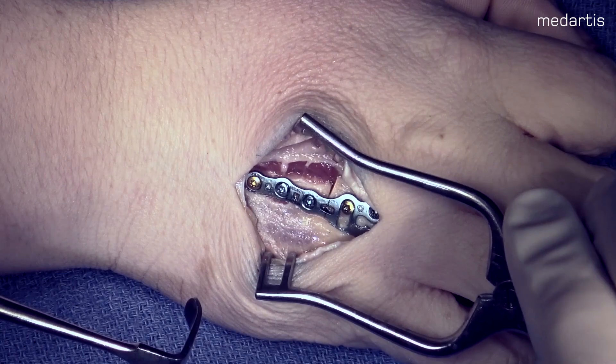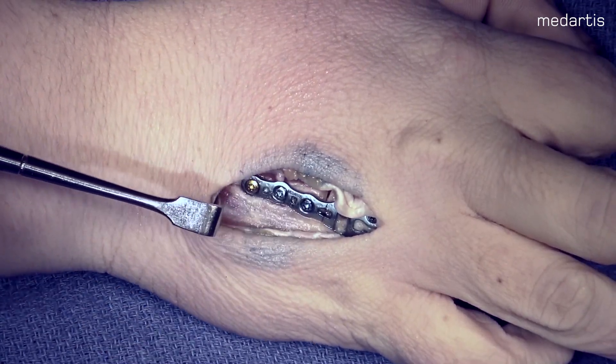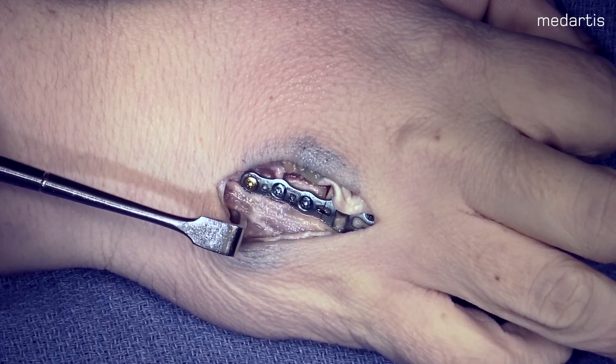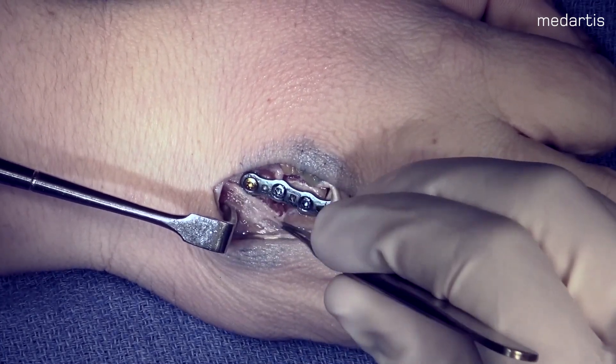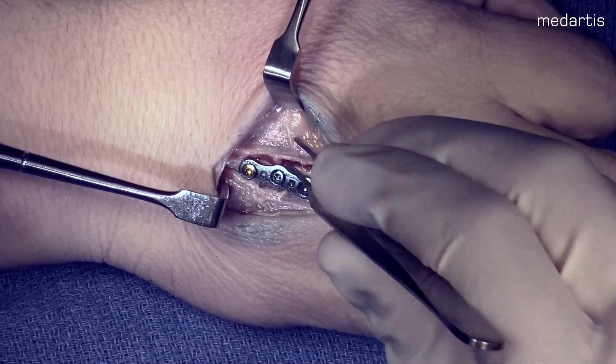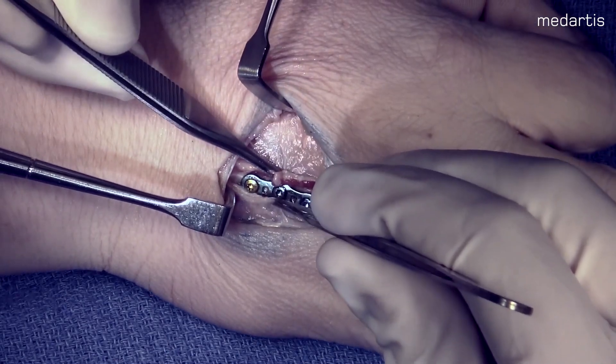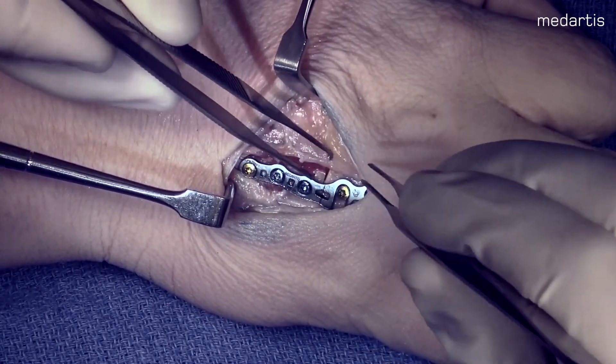Chapter 3: Closure and Post-Operative Protocol. After completing your fixation, I generally use 2-O Vicryl to cover the plate with the periosteum. Then the skin is closed with 3-O and 4-O Monocryl. The patient is placed in a splint, brought back to clinic at one week, and begins motion with the occupational therapist.